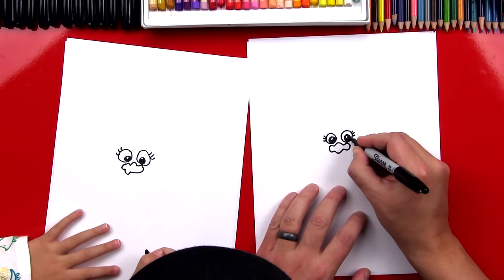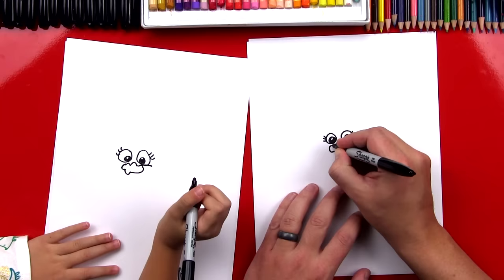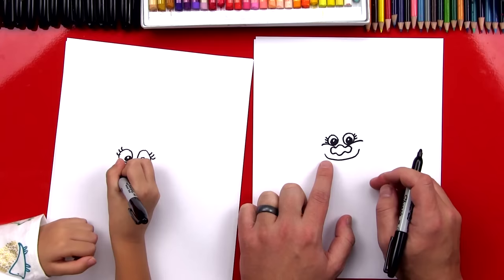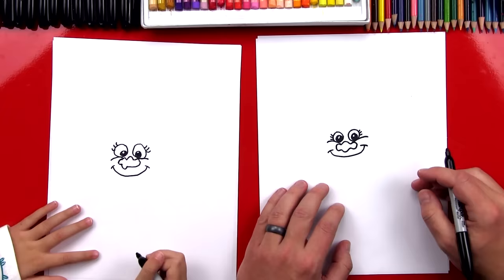Now we've got to give her her cheeks — she has really cute cheeks. We're going to draw a curve that comes out on the side and touches her nose. And then a curve on the other side for her other cheek that touches her nose and also touches her eye. Now let's draw her mouth. She's really happy, isn't she? We're going to draw a big smile — a U shape that goes underneath each cheek, touches each cheek, goes under her nose and back up. And then let's give her cheek lines — little lines on the end of her smile.